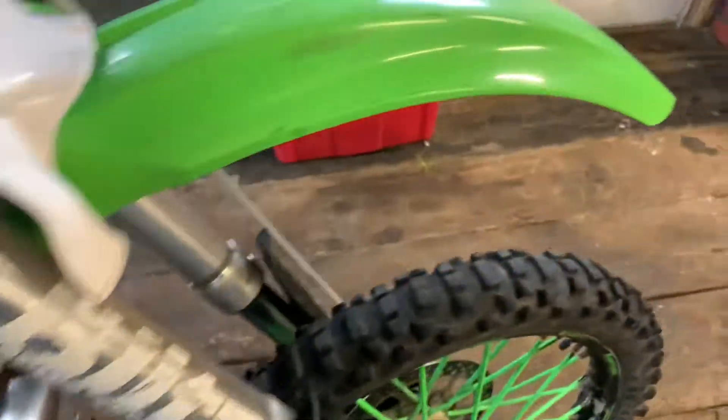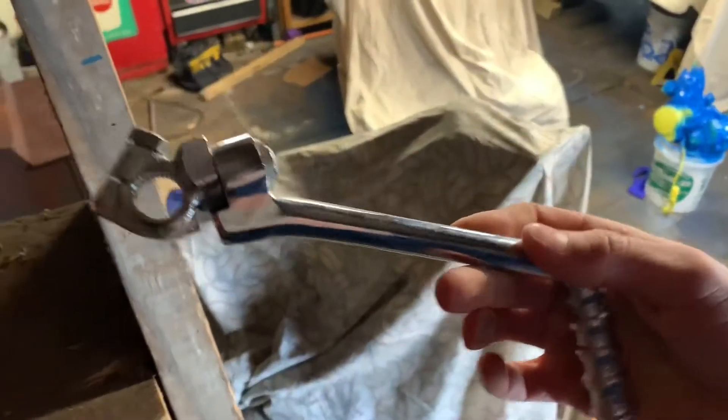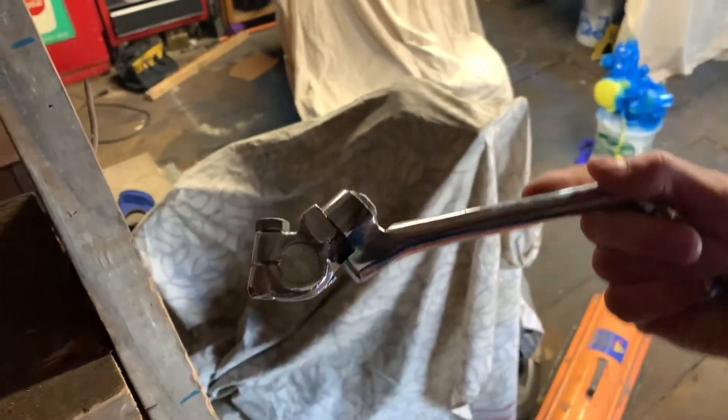I ordered a kickstarter from my old dirt bike, the KX80, and I'm thinking it'll fit on this one because it looks like it'll be the right size — it wasn't the right size for the 80 anyway. Hoping this one fits on the shaft.